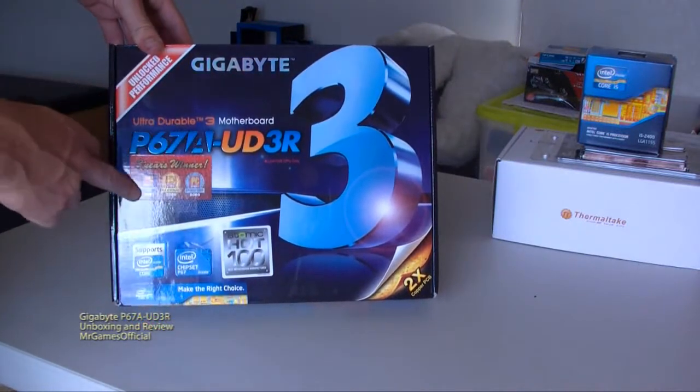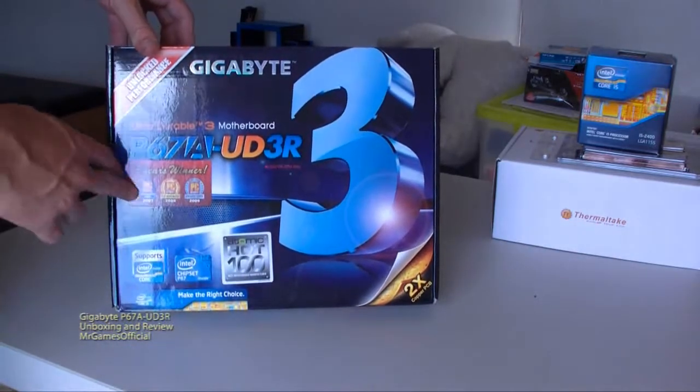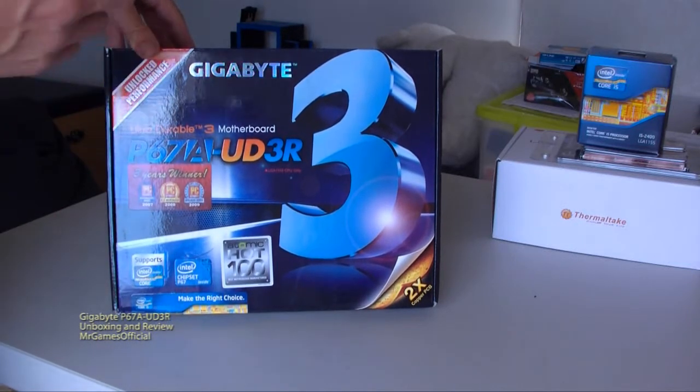just your basic stickers that they put on afterwards saying some awards that they've won, but these are Gigabyte-specific awards, not motherboard awards. This motherboard hasn't been in many online reviews yet that I've seen — maybe one or two, but that's about it.